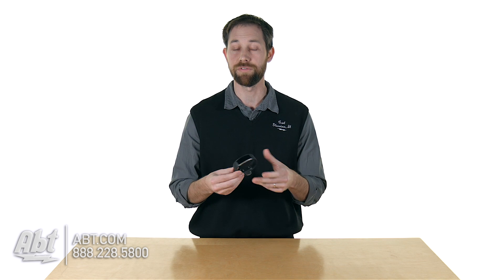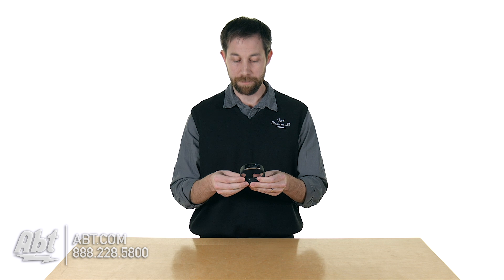Speaking of battery life, it comes with a built-in battery that on a full charge is going to last you up to about 48 hours. It really depends on what kind of features you have turned on, but you're going to get up to about 48 hours of use out of this.